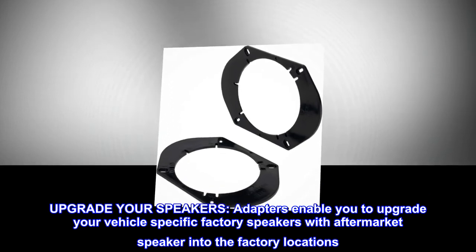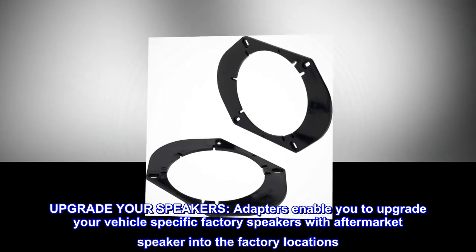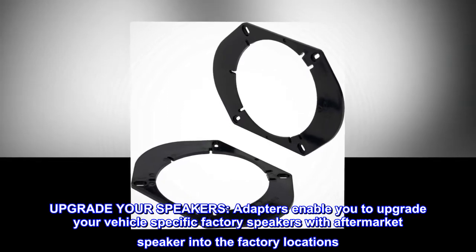Upgrade your speakers. Adapters enable you to upgrade your vehicle-specific factory speakers with aftermarket speakers into the factory locations.